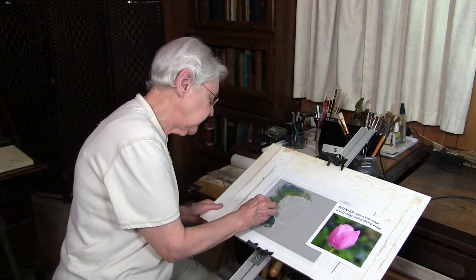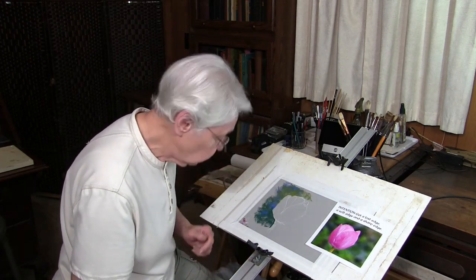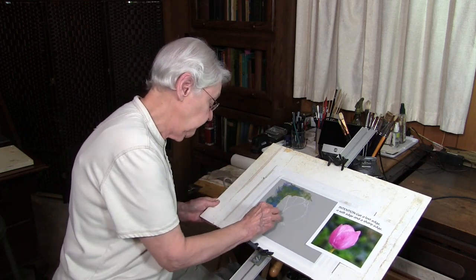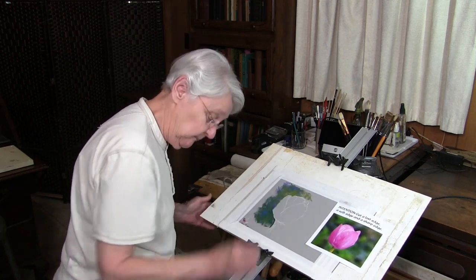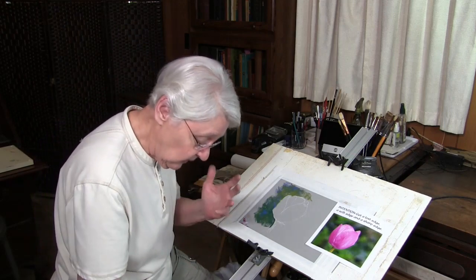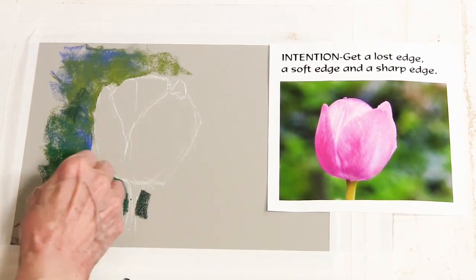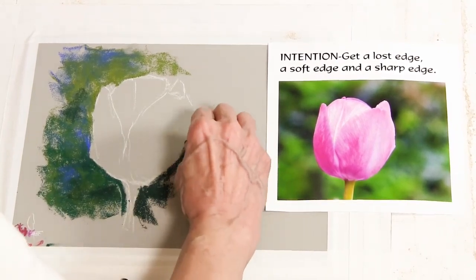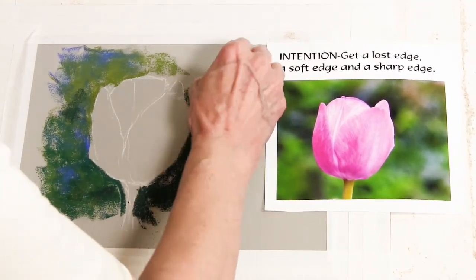One reason I decided to do this three-part series is to drive home the point that principles are universal, because people keep calling me an oil painter. Well, I'm not an oil painter — I'm a painter. Sometimes I paint in oils, sometimes in watercolor, and sometimes in pastel, but I always use the principles the same way. The principles are universal; they always work the same way. So I'm going to move a little bit faster now, putting this very dark color on this side.